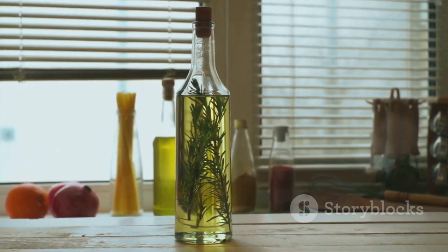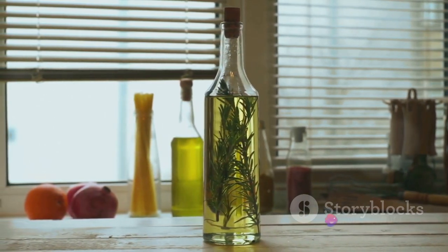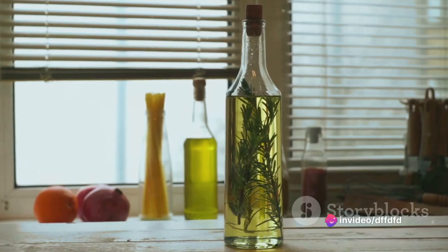And the juice of half a lemon. Don't forget a couple of tablespoons of extra virgin olive oil and, for a pop of color and freshness, a handful of parsley.